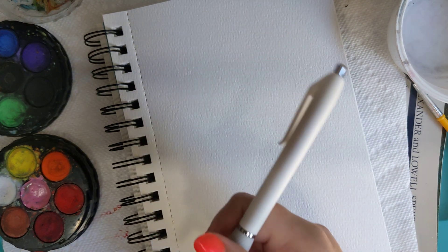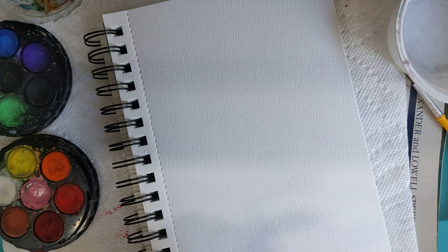I use a pen for a lot of my sketches, but feel free to use a pencil.